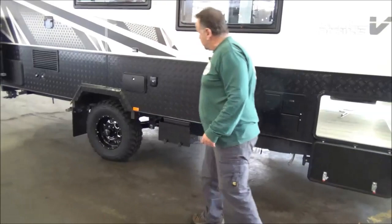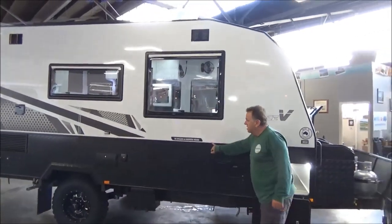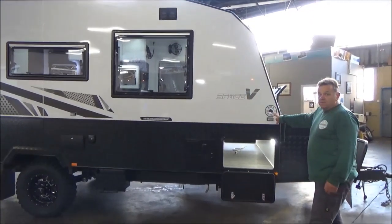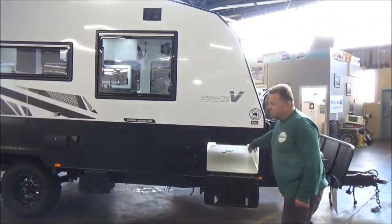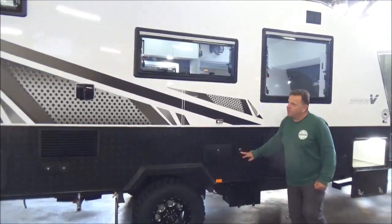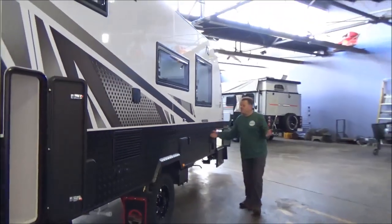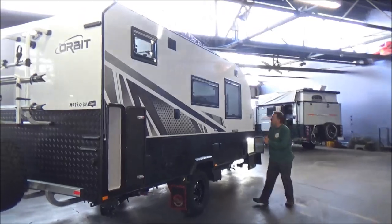Our batteries are externally mounted. The tick-welded holding frame - and I'll state the obvious - is built not only in Australia but just up the road here in sunny downtown Melbourne in Campbellfield. The van is Starlink ready, which is probably becoming one of the most popular things we're getting asked about these days, especially with this calibre of caravan.